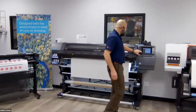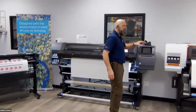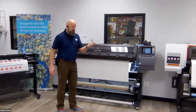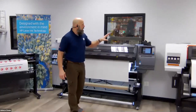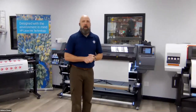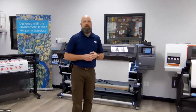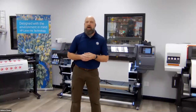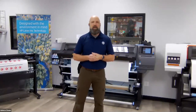Let me show you some of the online systems HP has developed. HP has a system called PrintOS — it's a cloud-based application tool that allows this machine to communicate and give you real-time feedback on ways to improve productivity, some cost accounting features, and an online media locator. There are a lot of great tools that already exist with the PrintOS system, and HP is probably not done — they're going to constantly add features.